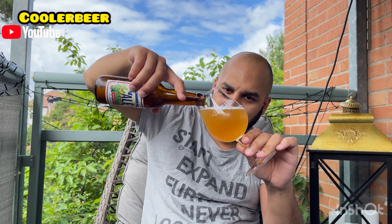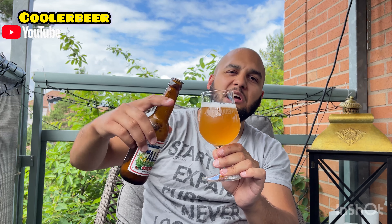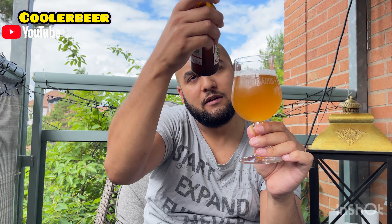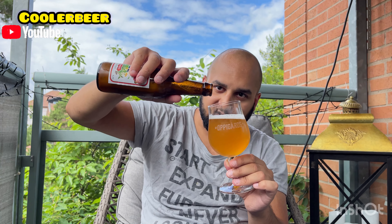Fan vad synd. Jag borde ha skakat. Det här är en sån man ska skaka, 100%. Man borde skaka den 35–40 minuter innan, så löses all sediment upp. Skitmycket partiklar. Vi löser upp alla partiklar och slänger i resten.